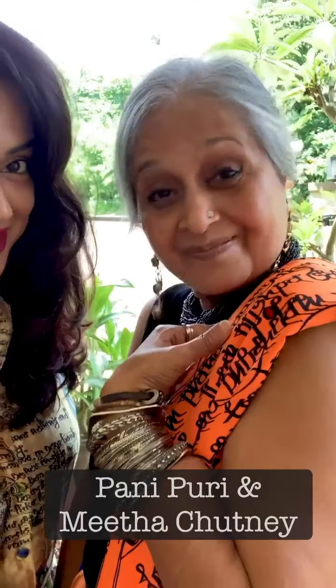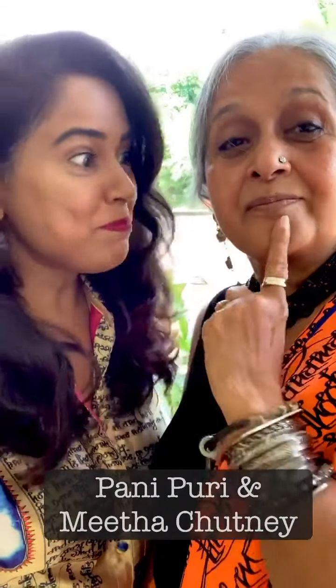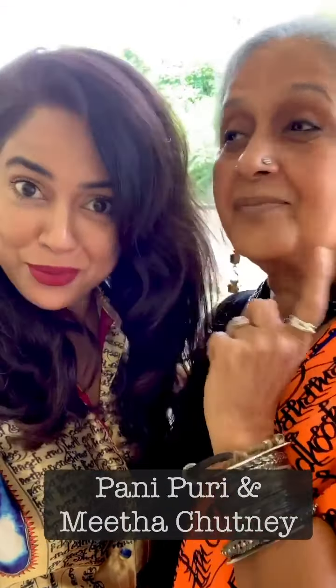Sassy Mama and Sassy Sasu bringing you Paani Puri. We are going to have a Puchka Party. How I met my mother-in-law.